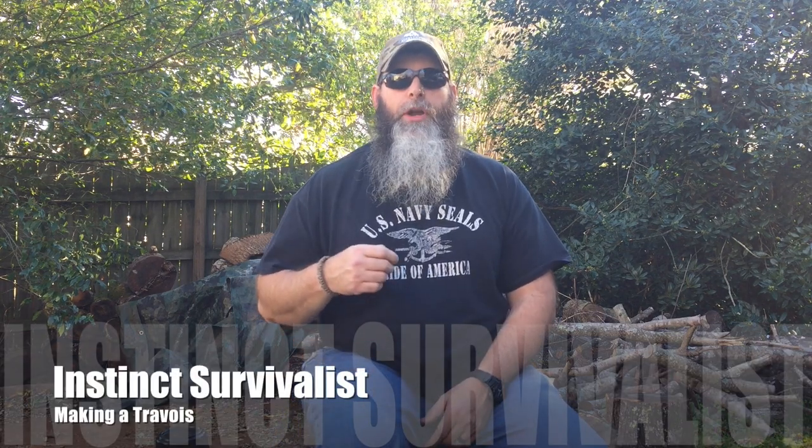Hey y'all, Instinct Survivalist here, coming to you with another project. Today we'll be working on a Travois. Now some of you may say, what the heck is a Travois?